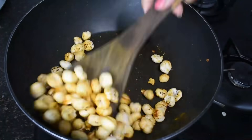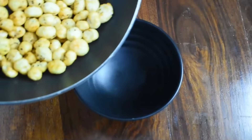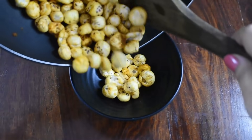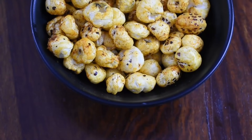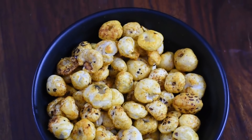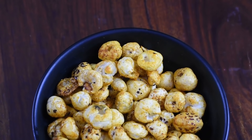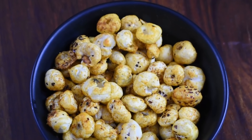And that's it — our makhana are absolutely ready. We will serve it. You can take it with green tea, and if you have a craving for something chatpata, eat this instead of any packaged snacks. It will not give you any weight gain.